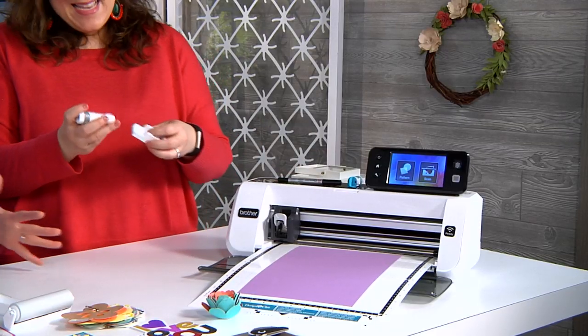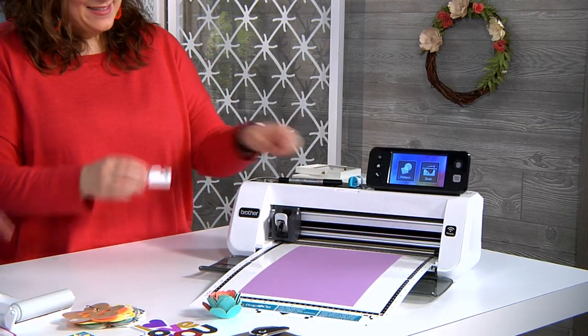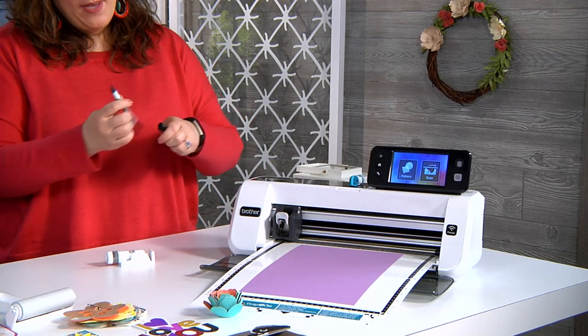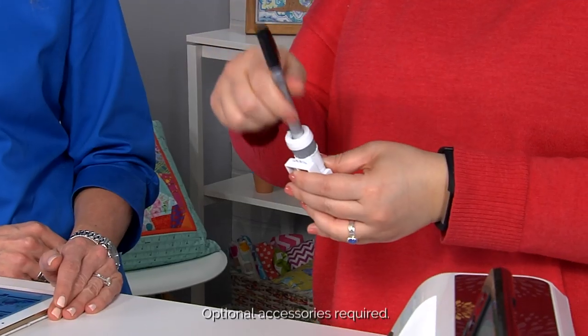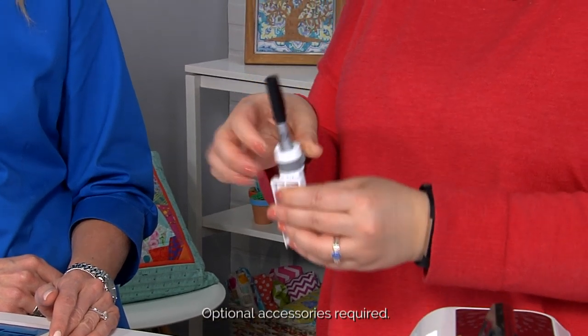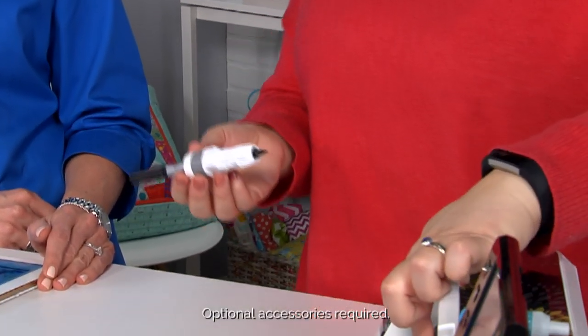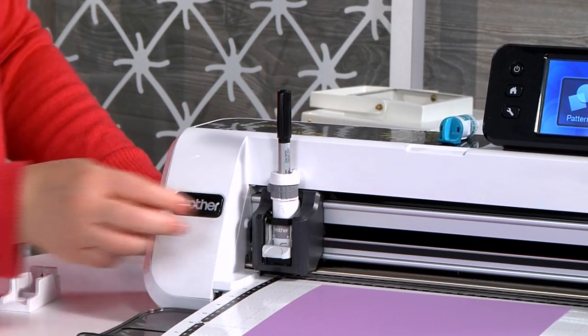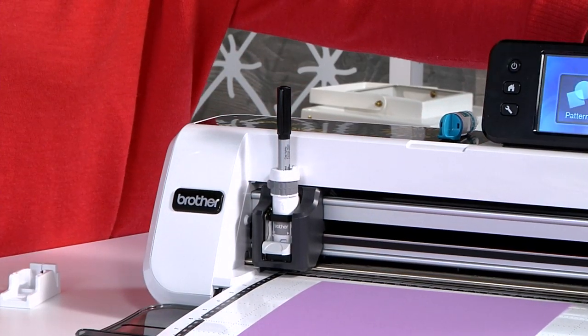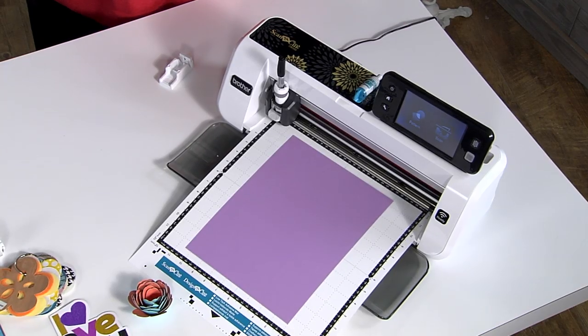I'm using the universal pen holder now, which allows you to put most of your pens into the Scan and Cut to use it as a drawing machine. Where I previously put the blade, I am now putting the universal pen — so you can put any color you want. And one of the things we did is we scanned in a design to create a file.